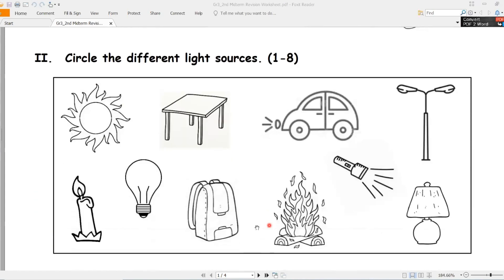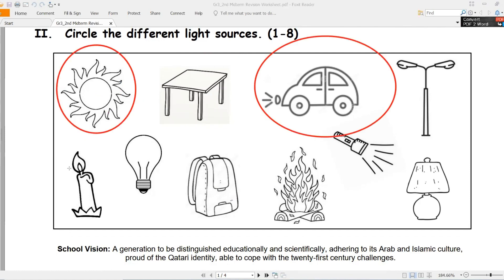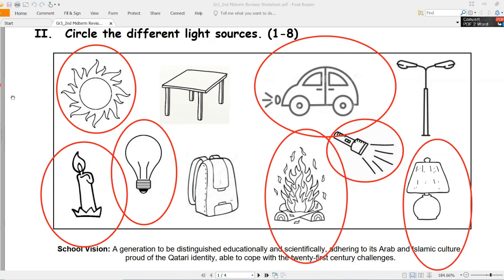Exercise two - تمرين الثاني. Circle (ضع دائرة) the different light sources - على مصادر الضوء المختلفة. Light sources - مصادر الضوء. Sun, candle, bulb, fire, flash. And this one.